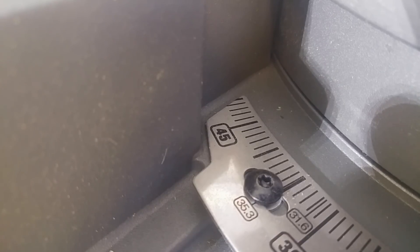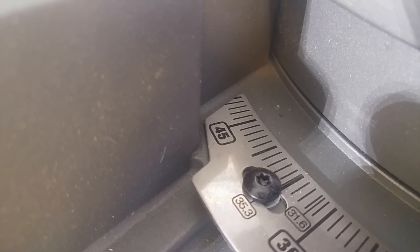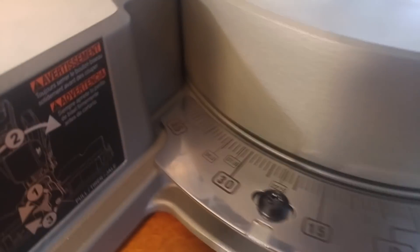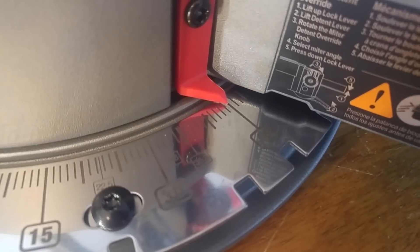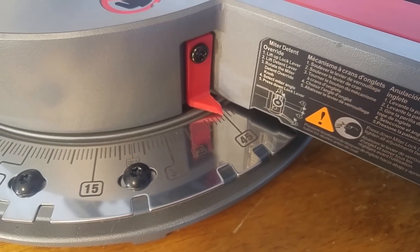On the M18 10-inch saw, it can go on a left miter all the way up to 48 degrees, and if you swing it all the way around to the right, you can go all the way up to 60, which is amazing. Comparing that to the 7.25-inch saw, you can go 48 to the left, but on the right it only goes to 48 as well. It doesn't go all the way to 60. So that is one difference right there.